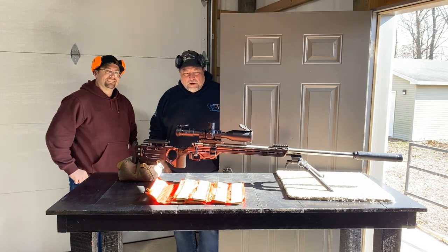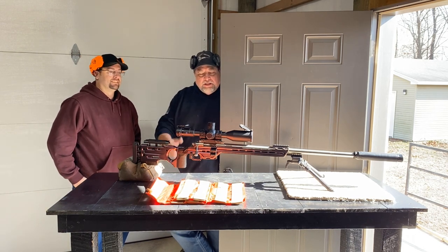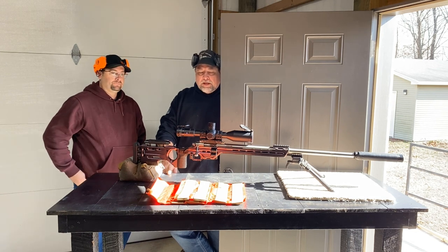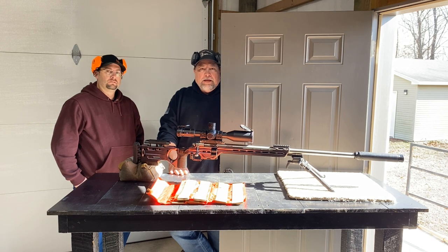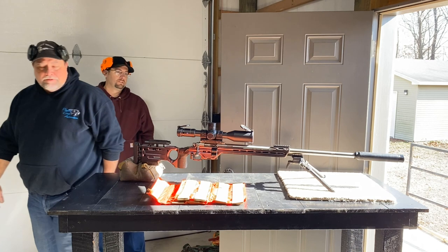All right guys, we're here with Dustin. We're going to be shooting his 6GT with a suppressor on it. He's just going to shoot a few little groups down there - we're just doing a little testing today. We thought we'd bring you along with us. This is a defiance action and the barrel was put on by Straightjacket Armory. So we're going to shoot it and see what happens.